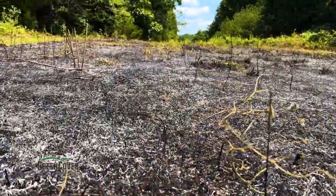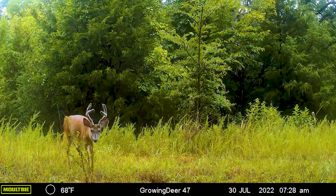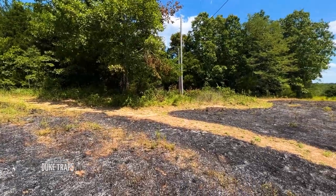We just finished up this burn. Everything is out and it looks awesome. This little hidey hole sits very nicely. We've got a stand here and a stand on the other side for different wind directions. We've got a heavy trail cutting across here and we've got a Moultrie Mobile getting some great images and videos of good deer cutting through here. The next step is to broadcast. We've removed all the duff, we've got rain in the forecast, so we're going to wait a day or two and see if that rain forecast holds true. If it does, we'll be out here right before or even during the rain to broadcast seed, and that seed is going to get great soil contact now that all that duff has been removed with fire.